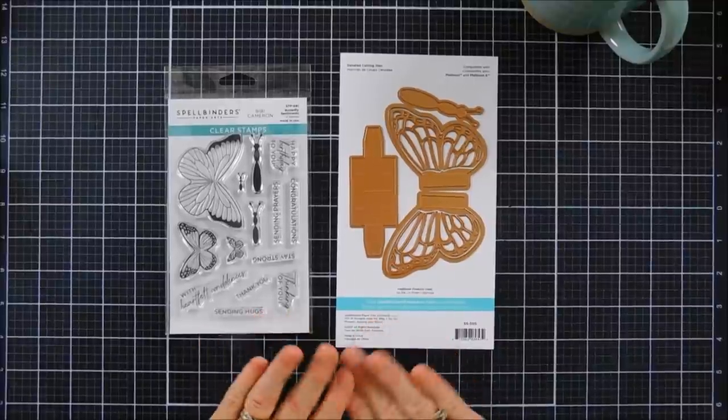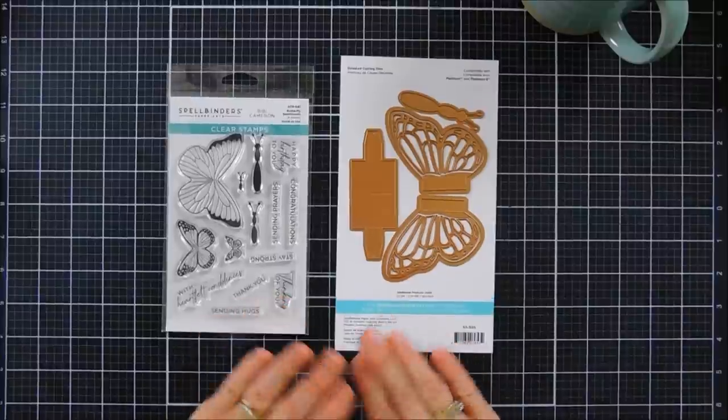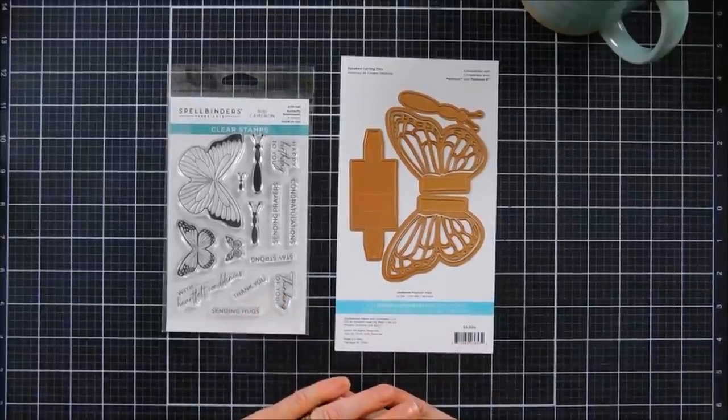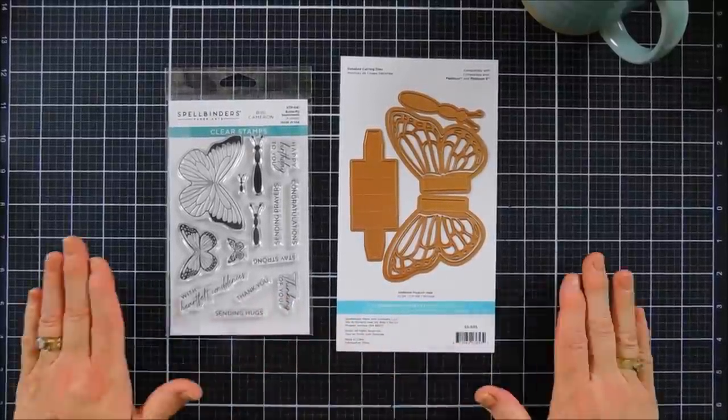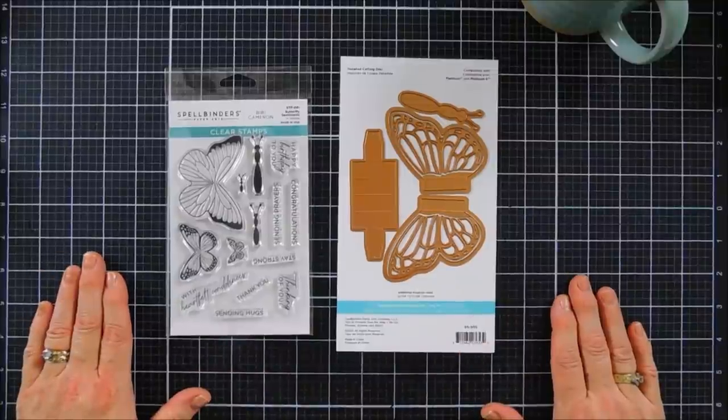Hello everyone, Tina here. I hope your day is going wonderful. Thank you so much for joining me. I'm super excited to share a couple of cards today. We are using a brand new collection from Spellbinders. This collection is from Bibi Cameron, and it's called Bibi's Butterflies.